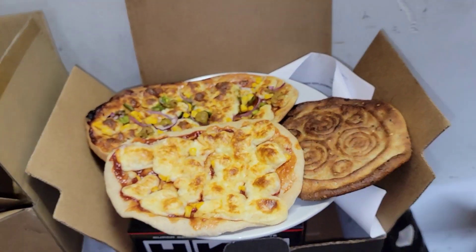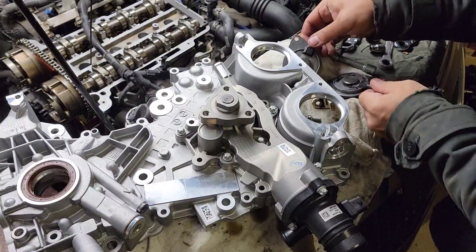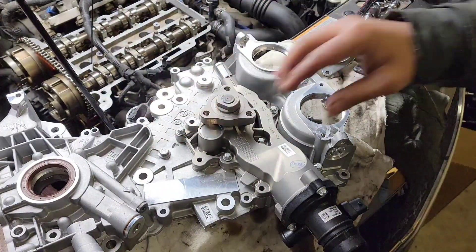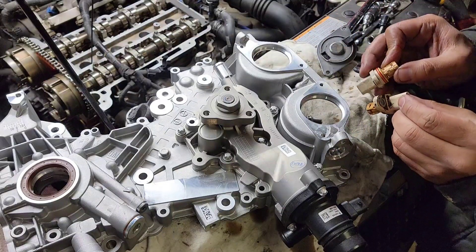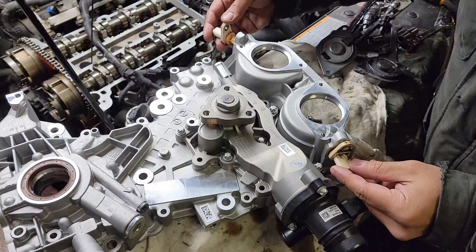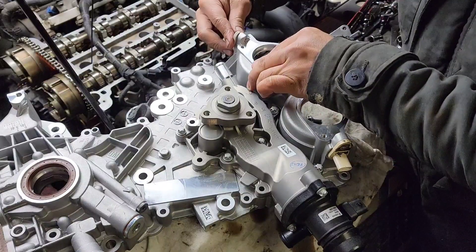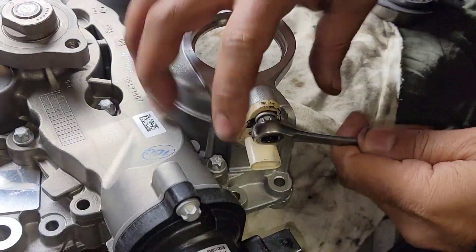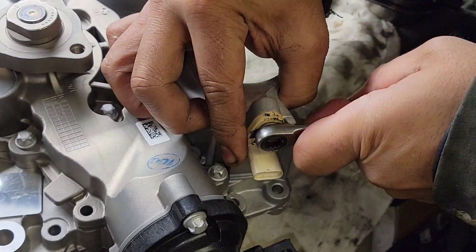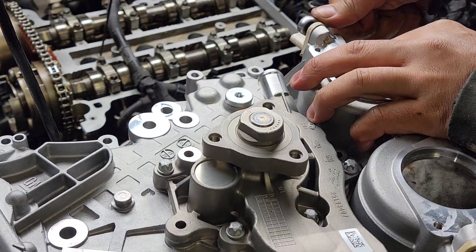All right, let's get back to business. After cleaning up all these sensors, we're gonna install them to the new timing cover. I believe it's all the same, so it doesn't matter which way we go. Just gonna slide this in like that, bolts to lock it down. We're gonna tighten her up nice and snug — same thing on the other side. Nice and snug, there you go.